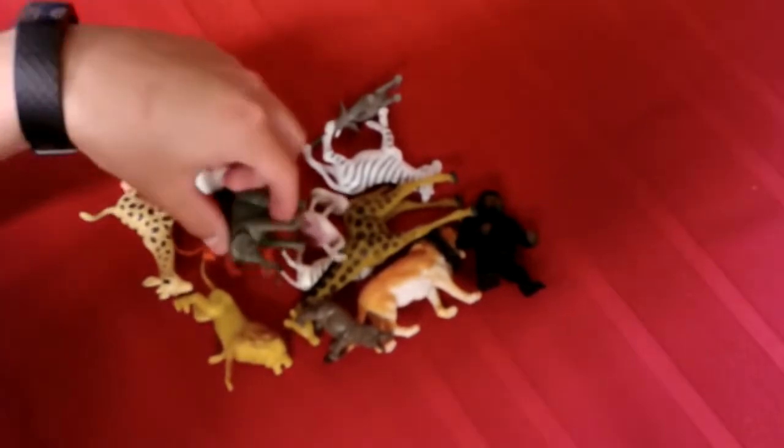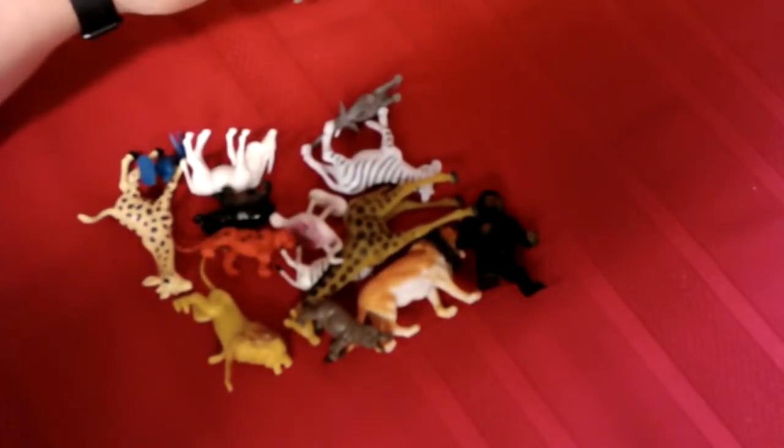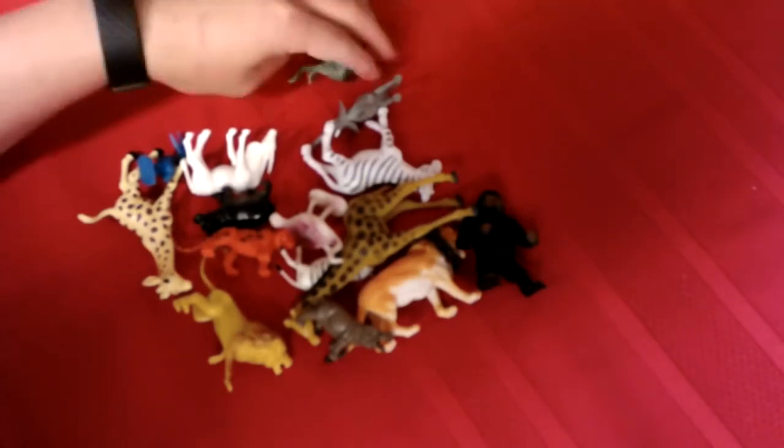So we're going to use these animals to count to the number 17. I'm going to set them up here and do them in groups of 5, so they're a little bit easier to count when we get to the end.